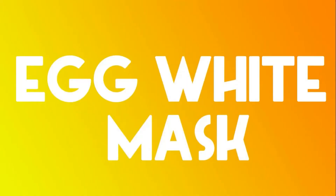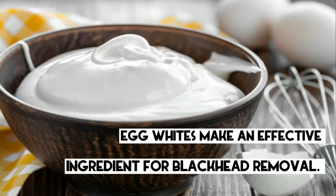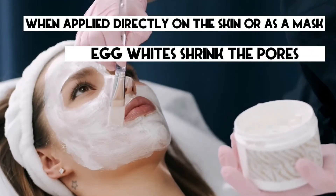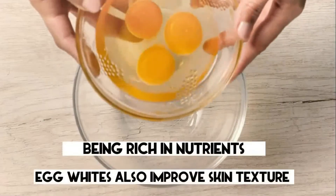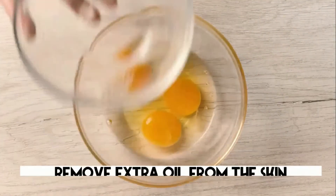5. Egg White Mask. Known for their skin-tightening abilities, egg whites make an effective ingredient for blackhead removal. When applied directly on the skin or as a mask, egg whites shrink the pores, hence forcing blackheads out. Being rich in nutrients, egg whites also improve skin texture and remove extra oil from the skin.